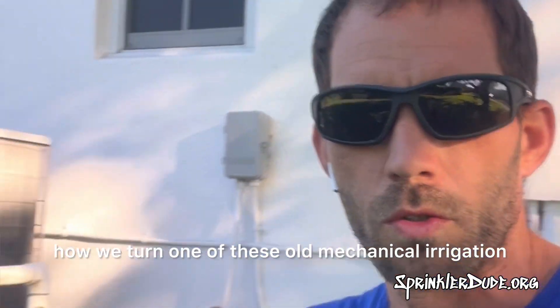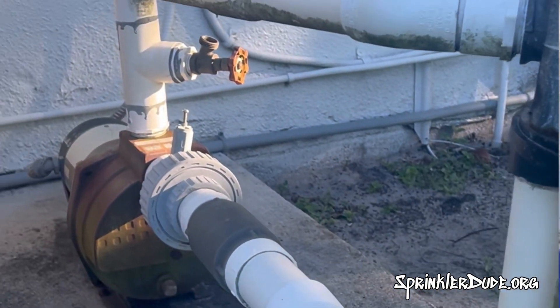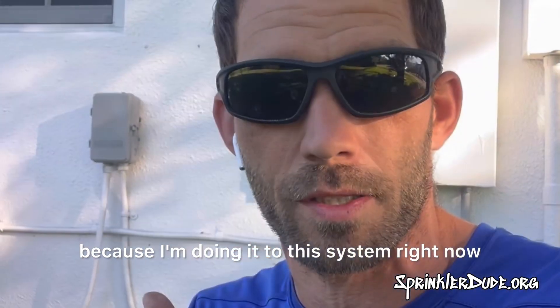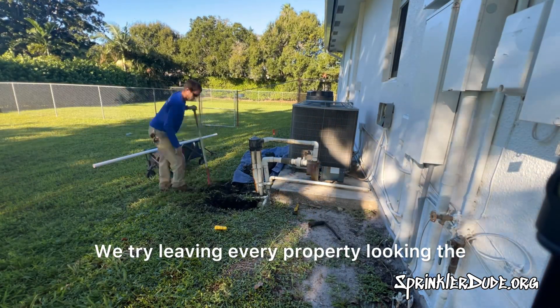Have you ever wondered how we turn one of these old mechanical irrigation systems into a smart irrigation system? Well, you're in luck because I'm doing it to this system right now.